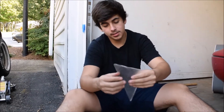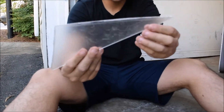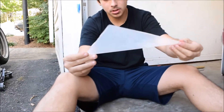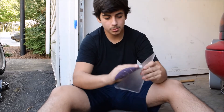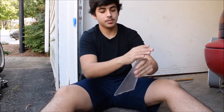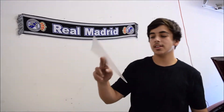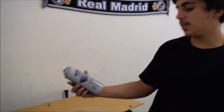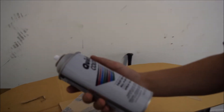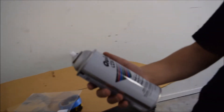Alright guys, I sanded all sides down. It doesn't look perfect but it's good enough. It looks pretty good but you can always sand it a little more if you want. I'm about to paint it black — I got this black spray paint from Home Depot, it's fast-drying all-purpose spray paint.